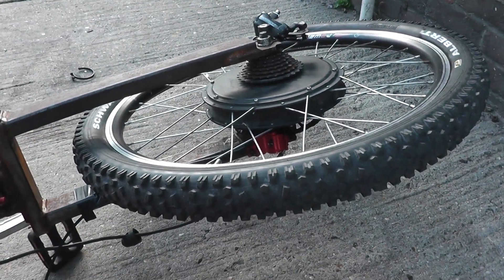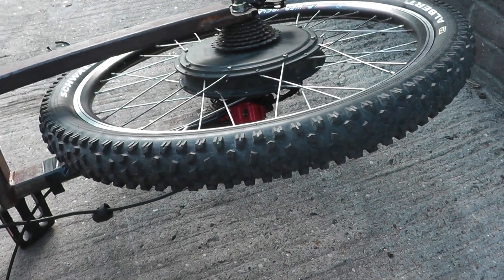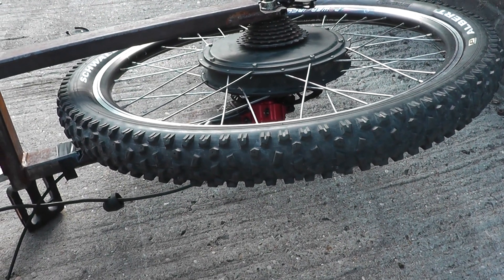Hello, it's me again. I just wanted to show you what a bad hub motor sounds like. This wheel is bent, but that's not anything to do with the issue — the issue is the motor itself is bad.